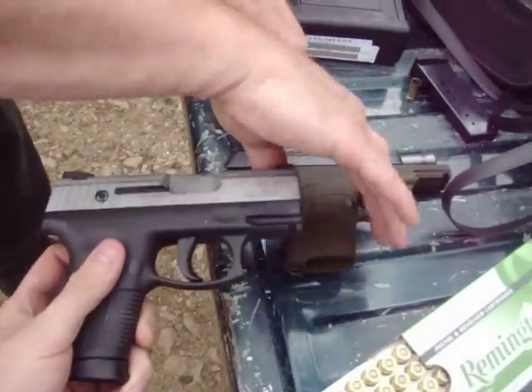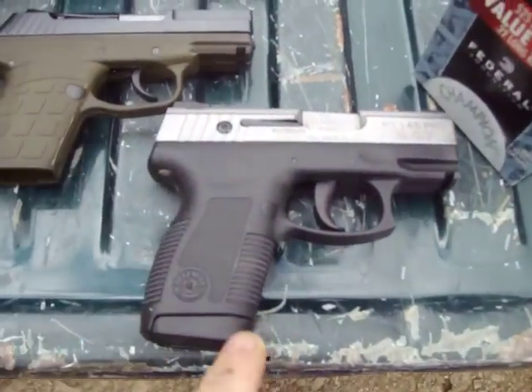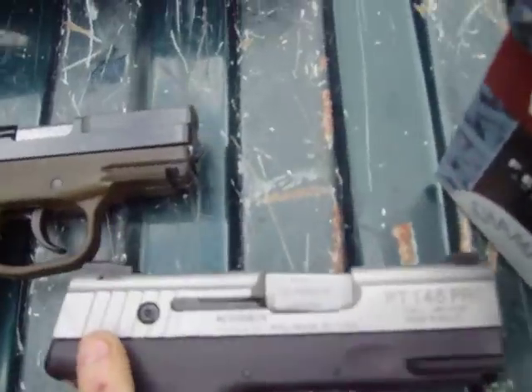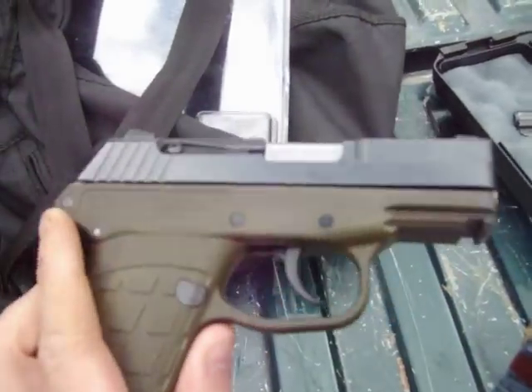Got the Taurus .45 caliber here. The Taurus .45 - it's a Pro Millennium, which you guys have seen on the other reviews. That's a 10 plus one. Then you got the Kel-Tec PF9mm, holds 7 plus 1.